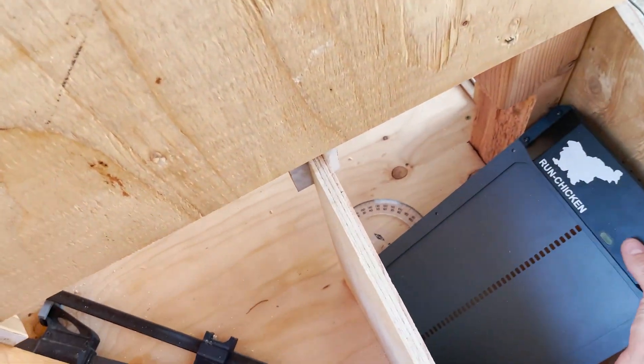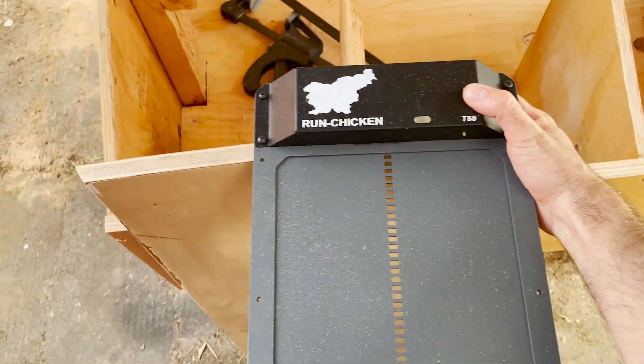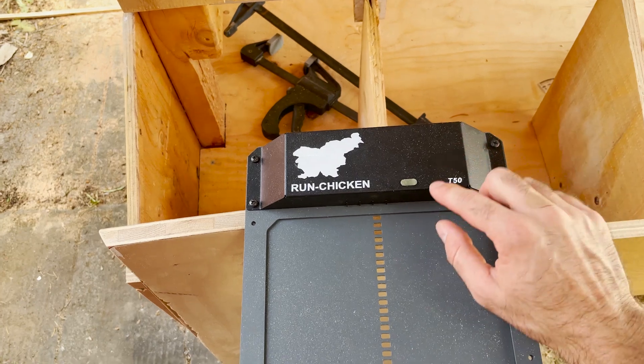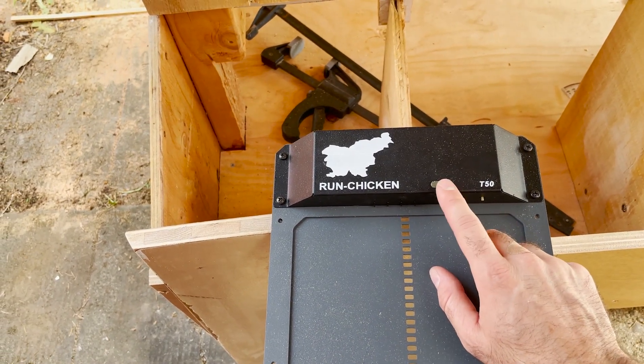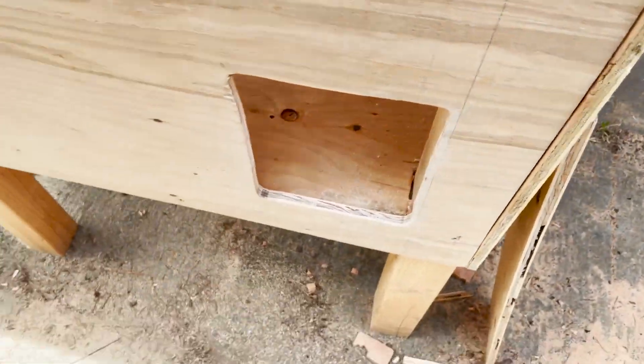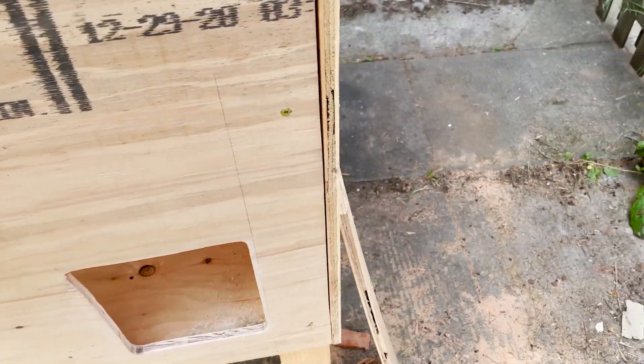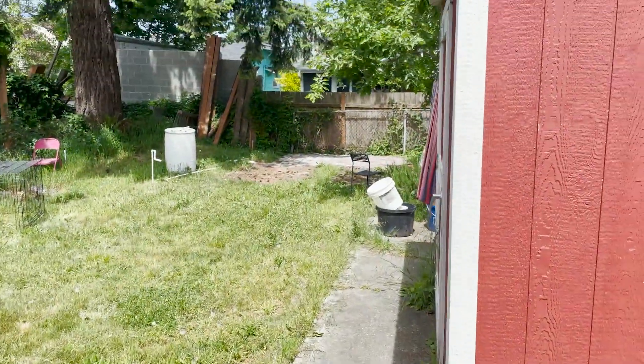I got this door from Run Chicken. It's battery powered and should open and close with daylight using a sensor, which is pretty cool. I'm going to build a little ramp to cover up this hole and try to integrate it with a greenhouse I'm building back there.